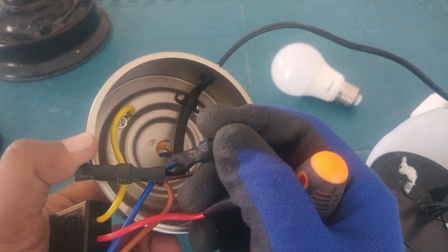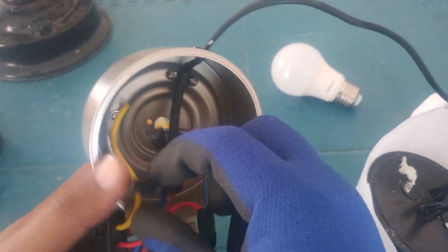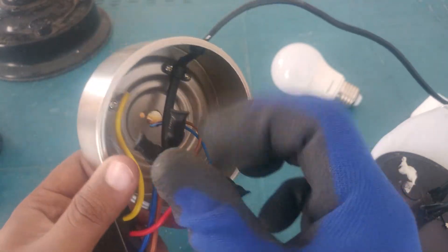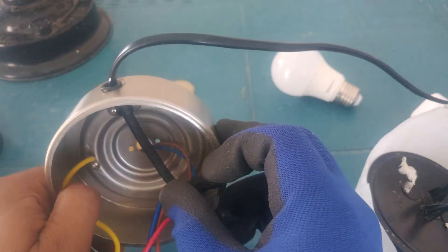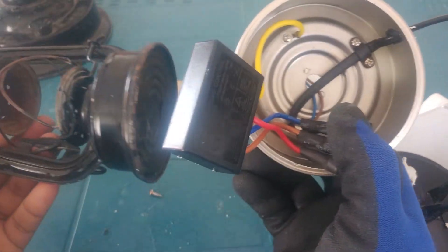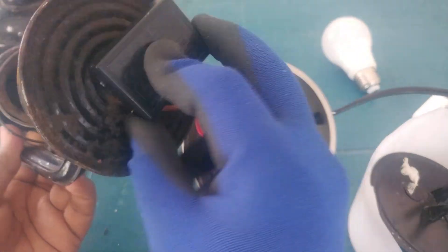This black one is neutral. These are the power lines – this goes to the lamp, and this is the touch switch. So what I'm gonna do is mount this inside the lantern.